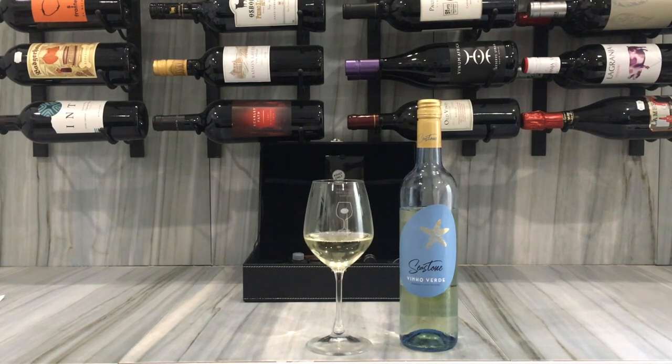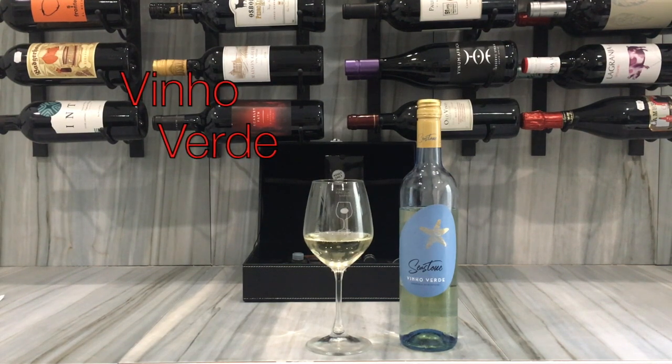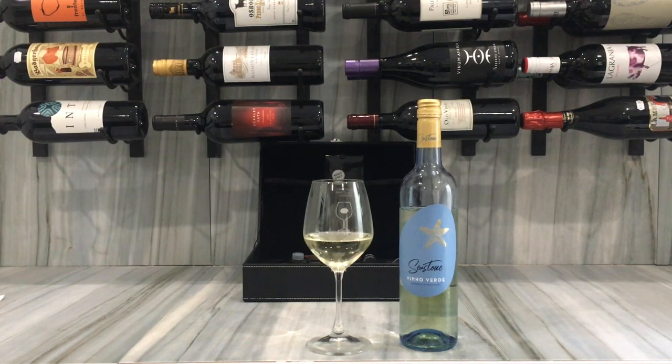A lot of times people think about something fresh and refreshing — cold Chardonnay, a crisp Pinot Grigio, maybe even a Sauvignon Blanc or two. But here's something I think most people don't know: what we have here is a Vinho Verde. It's spelled V-I-N-H-O Verde, and it's from Portugal.